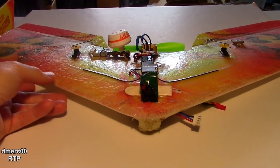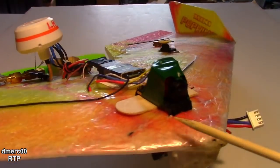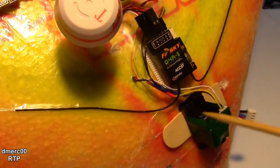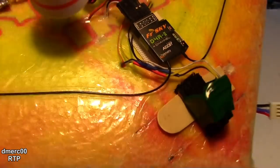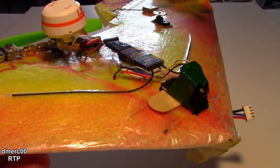I mounted the Micro Swift onto my mini pop wing right here. I just went ahead and taped it on — I didn't have a bracket to mount it. It used the same wires that worked with some of the other RunCam cameras, so that just plugged right in. Let's take it out and fly it and see how it does.